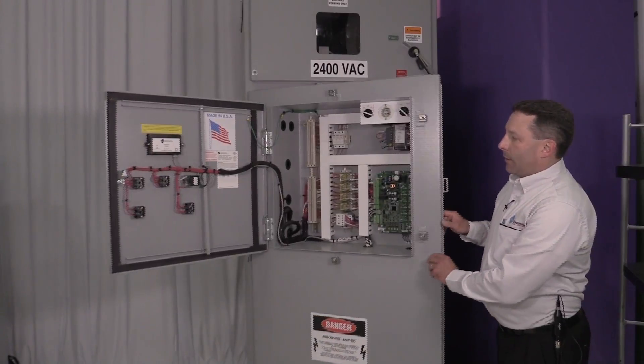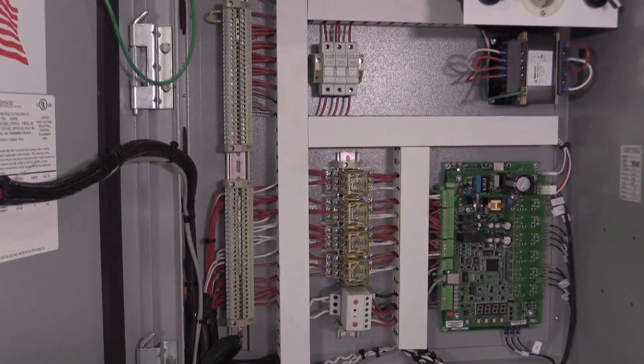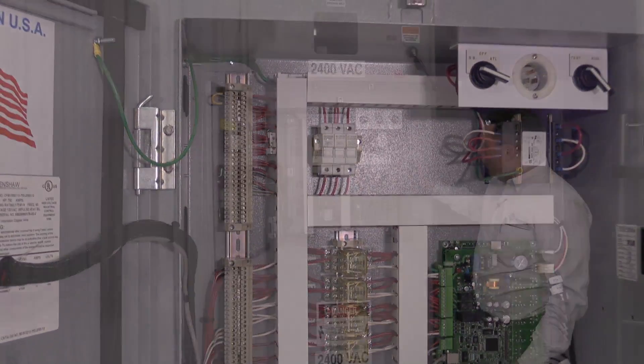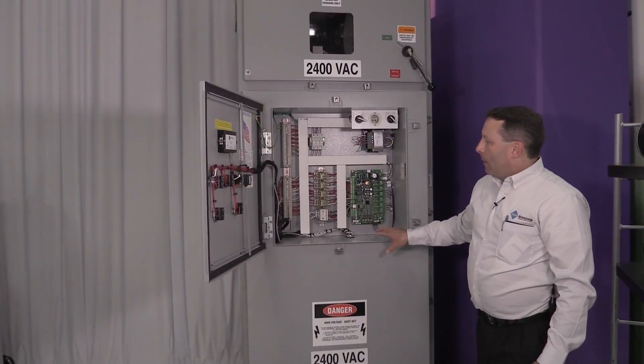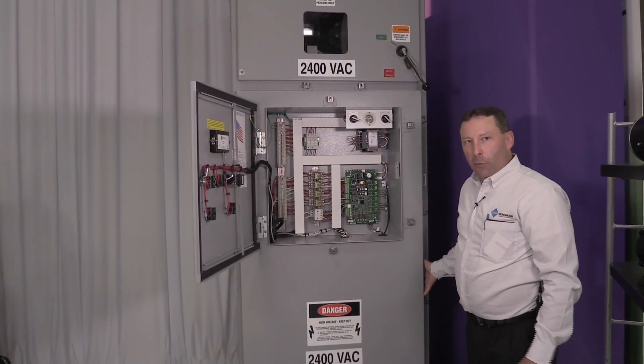Our low voltage section is an isolated door within the main door, so you can access your low voltage controls and support your safety programs by not accessing the medium voltage section.